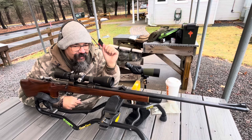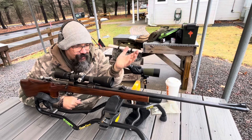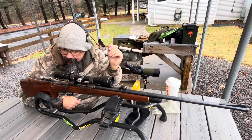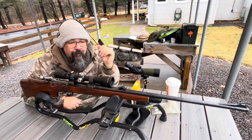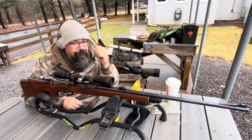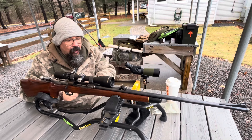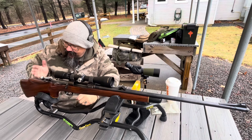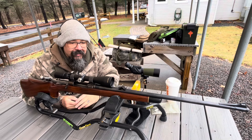It's got a Bishop stock on it, a walnut Bishop stock, styled to the period. It's got a pretty short length of pull. Now Grandpa was a big man — he was 6'3", 6'4" — but he also liked heavy clothes, and it was cold when we hunted, so he had this cut down so that he was not encumbered by heavy clothing when hunting.